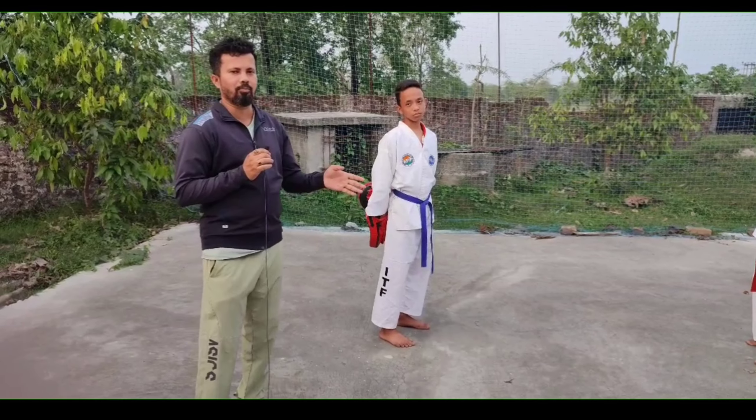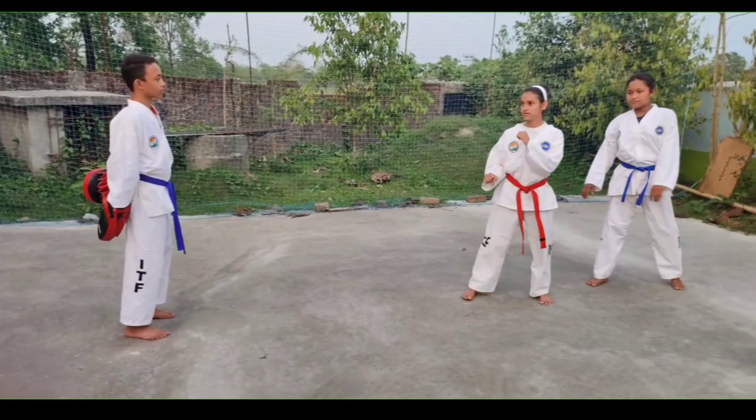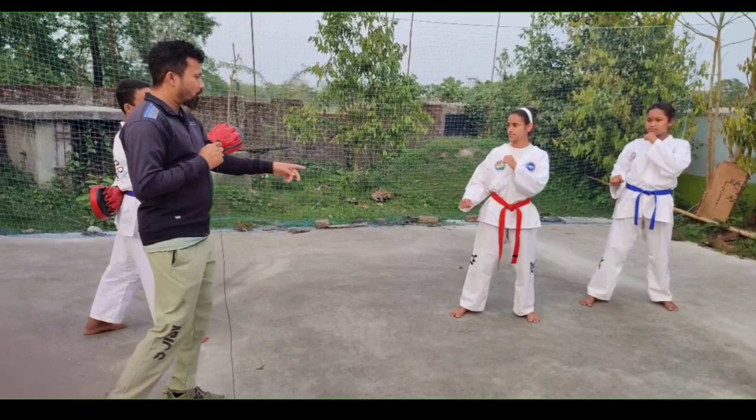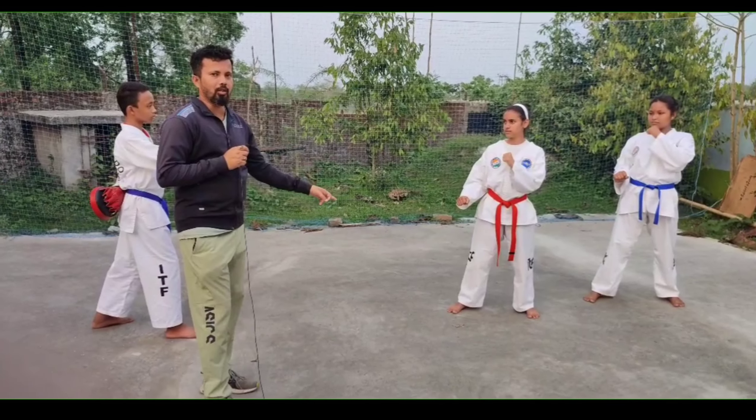On the front leg it is the same kick as roundhouse. I am showing how roundhouse is done on the front leg — you will hit it, keep it in front of you. If you do the fighting stance, now left leg back and fighting stance. If you have left leg back, then you will kick the right leg.